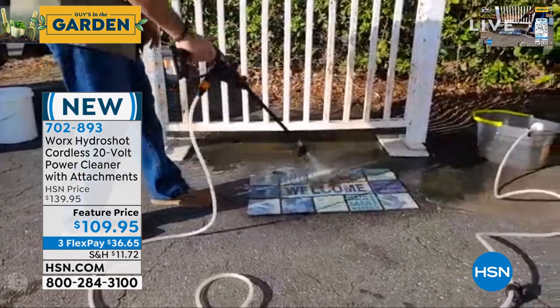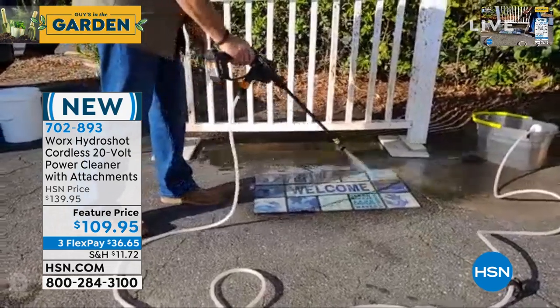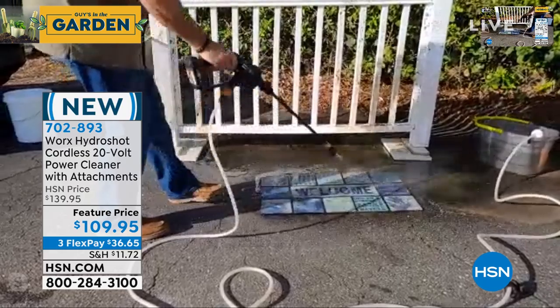Way more power than you'd get out of a garden hose, because the garden hose comes out roughly 60 PSI out of your house — that's what's coming out of the spigot. With WORX, you're multiplying that by a minimum of five times. You're at 320 maximum PSI.